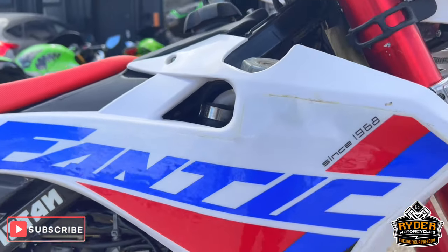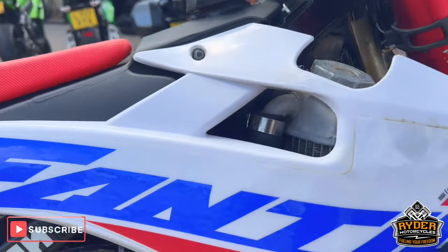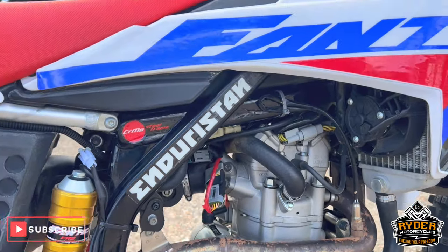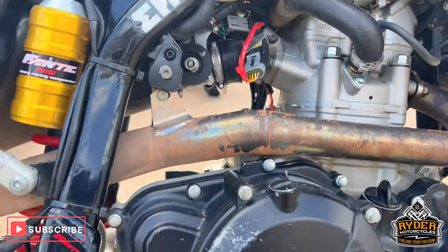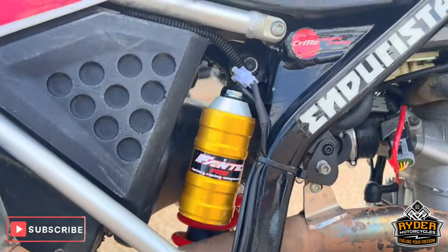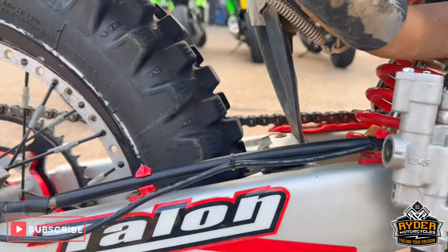The right hand panels — some of the stickers are peeling, but we'll get them stuck back down. The engine bay is tidy, with a few marks on the right hand side, as you can see on the casings.